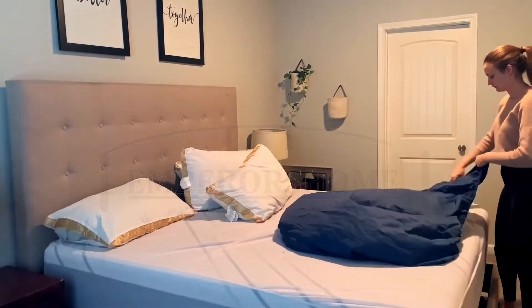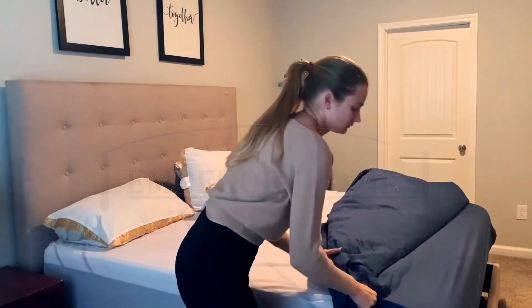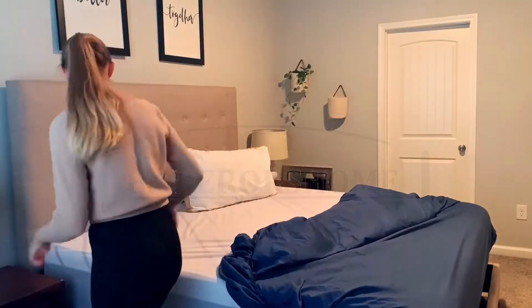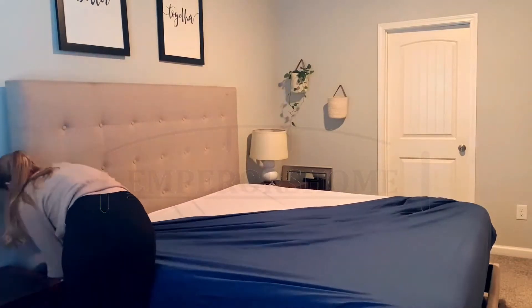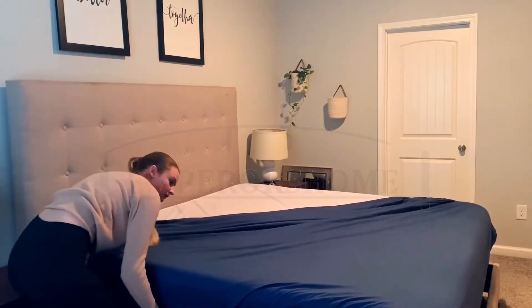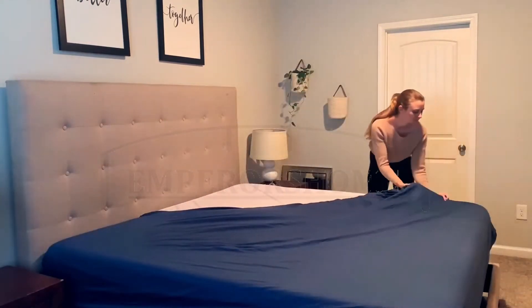There is nothing like starting a brand new year with a brand new set of sheets, so that is what I'm doing. I'm going to put our brand new sheet set on the bed. This is a set of sheets and duvet cover from Emperor's Home — the entire bed set is 100% Egyptian cotton, which is so soft and so silky.